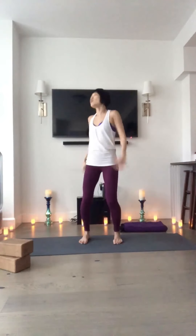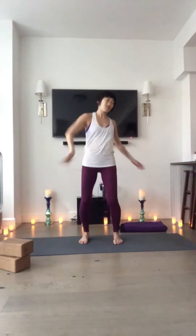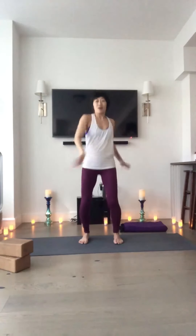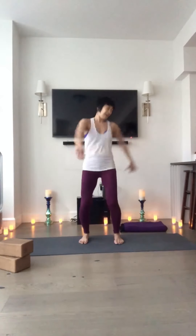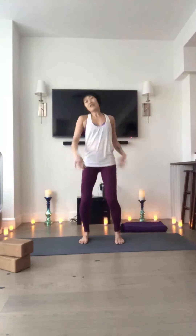In qigong, this is just chi energy moving around. Let the fingers flop around. Let whatever you feel stuck just get shaken out of your body. There's no such thing as perfection here. We're only here for a little longer, so try to stay with me. If it helps to flop the arms around, get whatever stuck energy you have out.